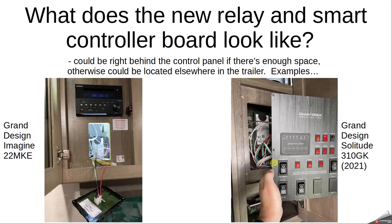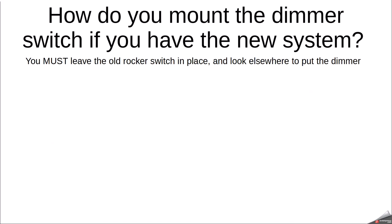As another example, the Grand Design Solitude 310 GK is a large fifth wheel. Its controller board is slightly different — located in the upper right corner and not the same design as the one in the 22 MKE. It has a four-pin connector, and one of those four pins has wiring that goes to the awning with LED lights on the roll tube. You can dim those awning lights by tapping into that output wire on the right side. However, you must leave the rocker switch on the control panel in place — it must send an on/off command to the controller first, and only after electricity is sent to the awning can you then dim.